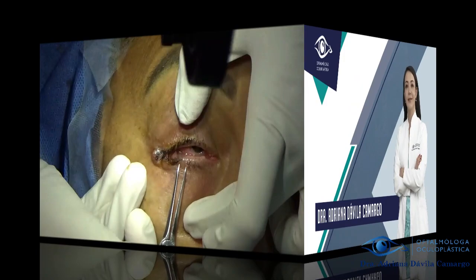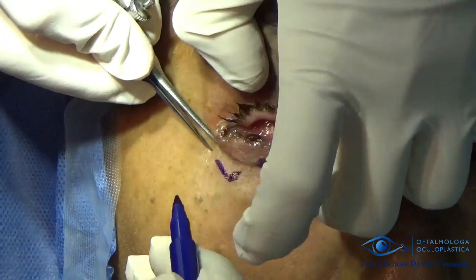Hello friends, I am Dr. Adriana Davila, this time with a basal cell cancer resection plus reconstruction with Hughes flap and Trippier flap.